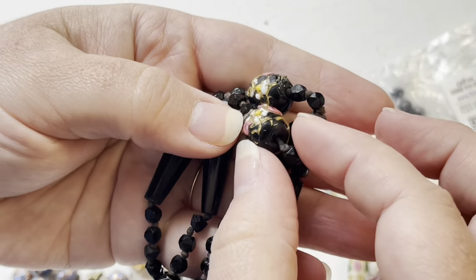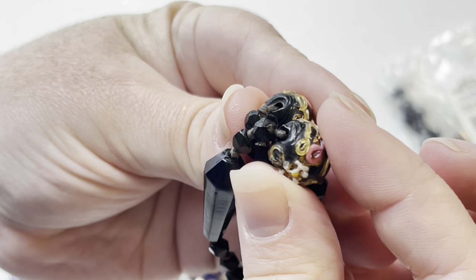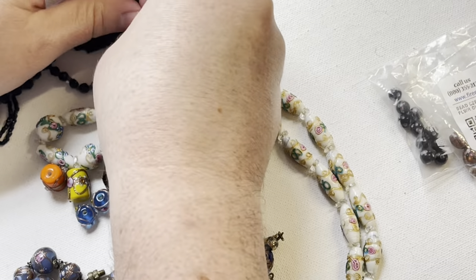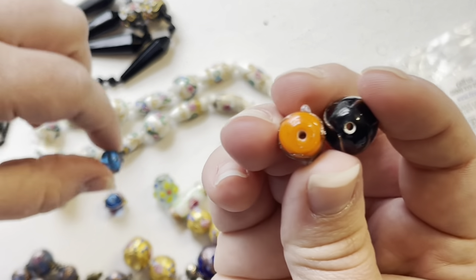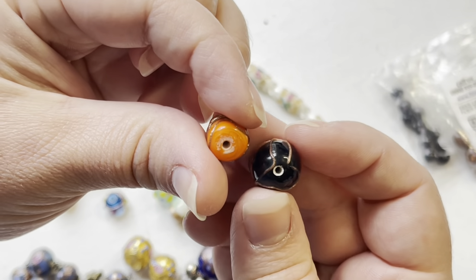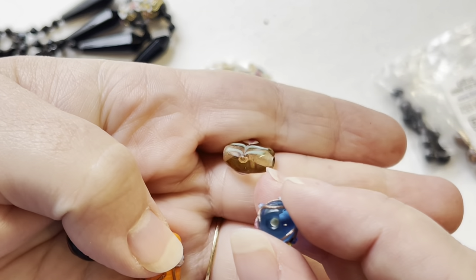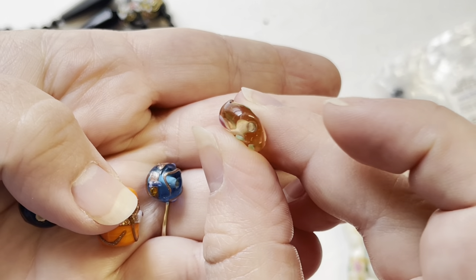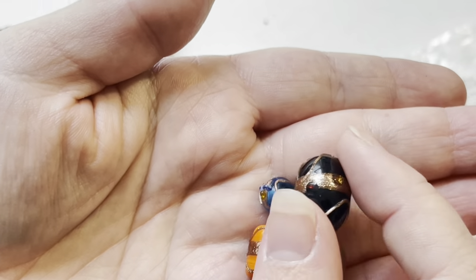These are the same way — sort of irregular in shape, you can see the bumpy texture, and the holes are sort of irregularly shaped. Now when you look at modern beads, look at the holes: they're shaped very nicely, almost mechanical. They all have this white residue in the center.